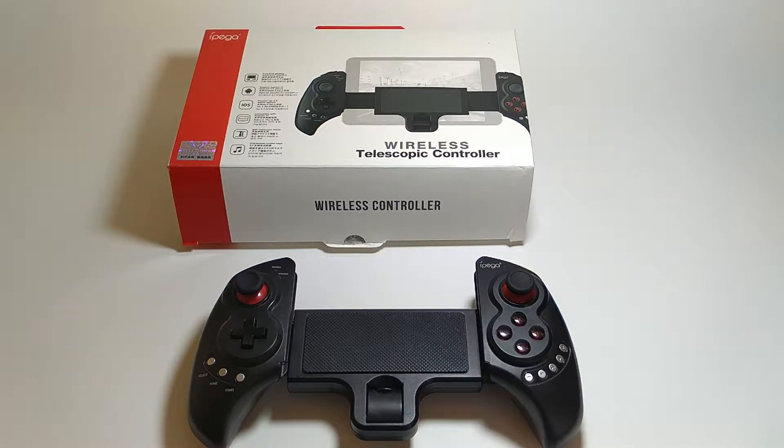Hi guys, Android Ninja is back again with another review. This time I'm going to review the IPEGA PG9023. As you can see in front of you, this marvelous controller — it's a Bluetooth controller — and I'm going to give you a short review.